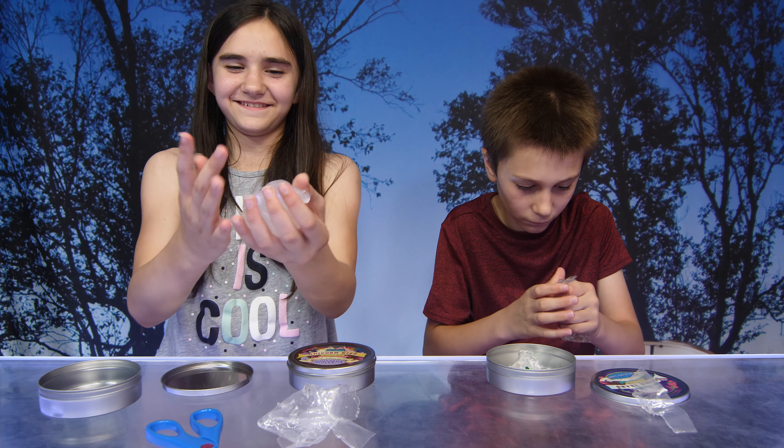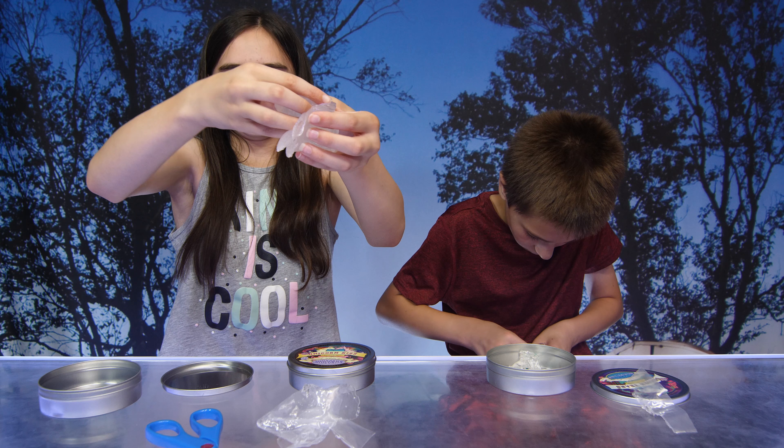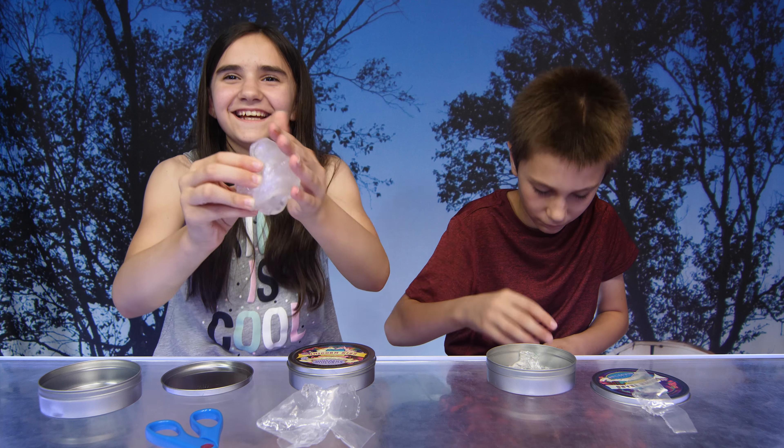Here's mine — oh wow, look at that! It's really sticky, it's sticky.